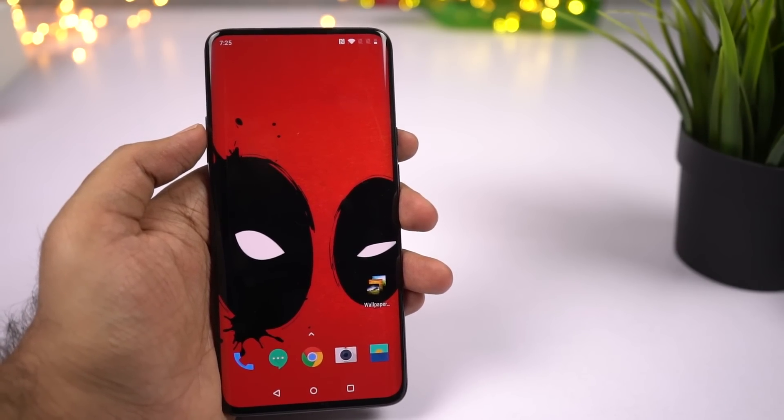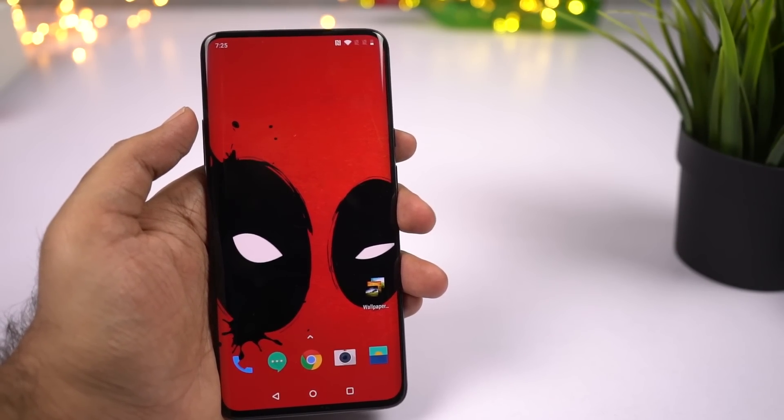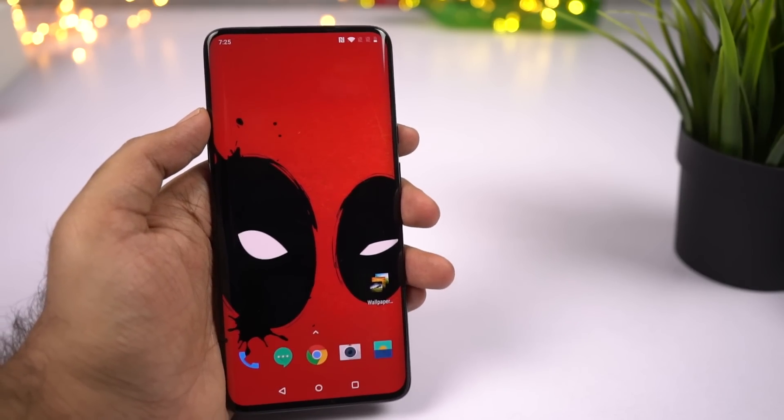Hi there guys, I'm Nikhil from GreedyTech, and in this video I'll be talking about the first 10 things that you should definitely do on your OnePlus 7 Pro.